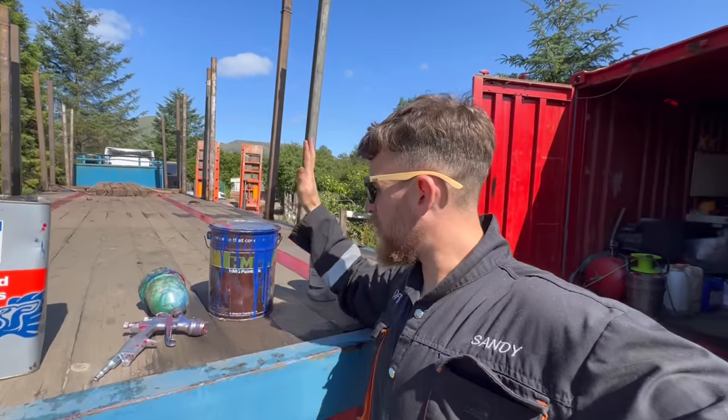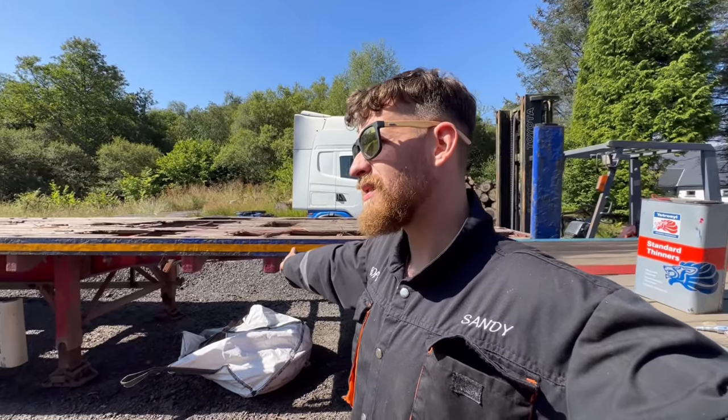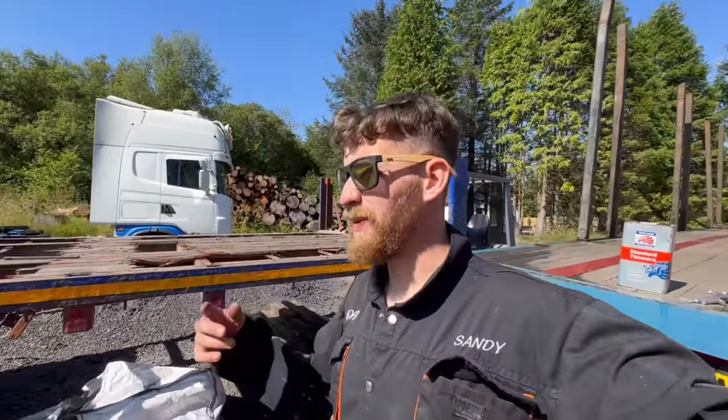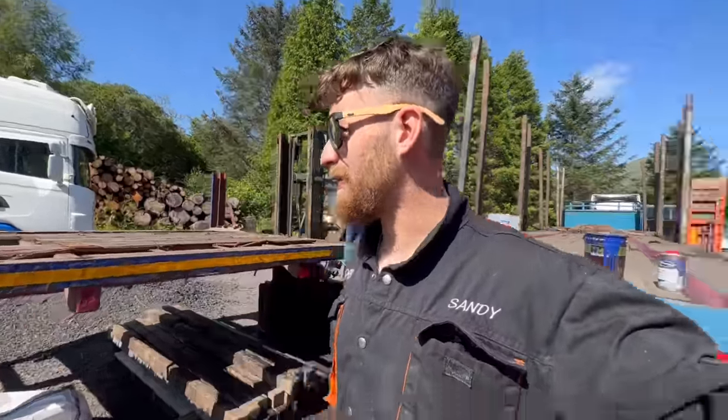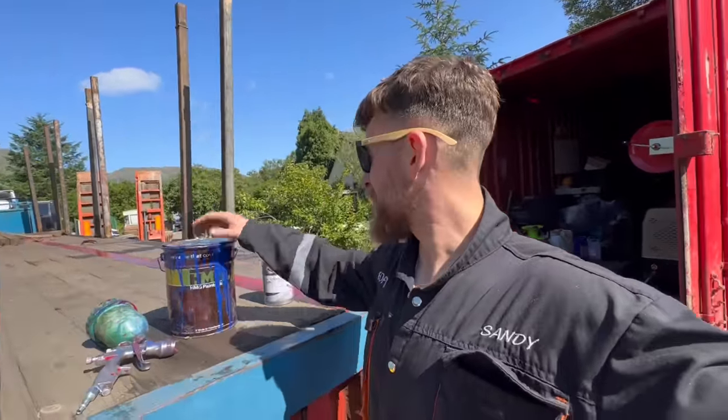I don't know if paint goes off, but this is the same paint I had when I painted this trailer. This trailer was actually painted twice by me — I painted it when I got it, it went for MOT, and it was easier just to paint it again instead of washing it because it was that scabby. This is still the same paint — I've used it to touch up the lorry as well.